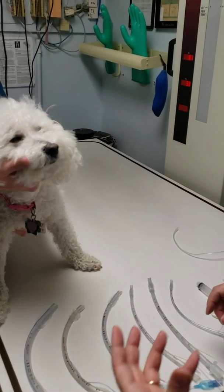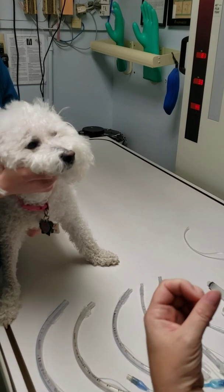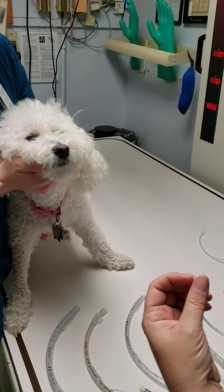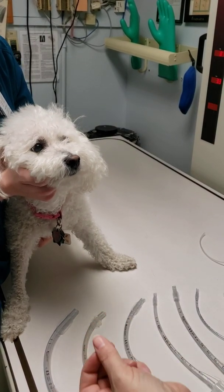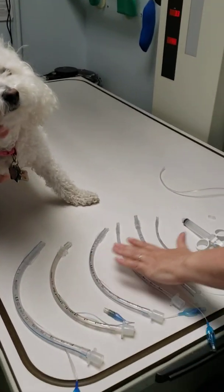To select the proper size endotracheal tube for your pet, you really have to look inside the mouth. Everything up until this point is your best guess. Your PowerPoint will let you know more information, but what I did here was select multiple sizes of tubes.